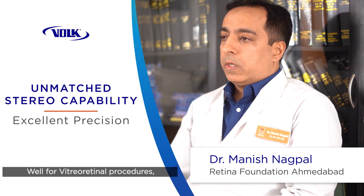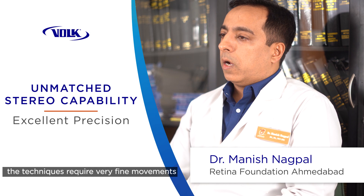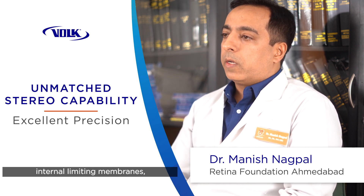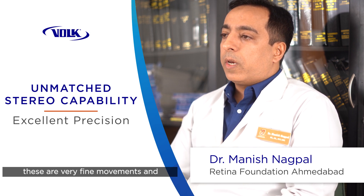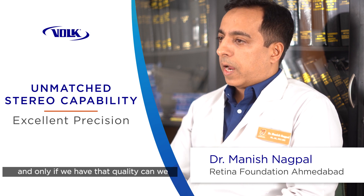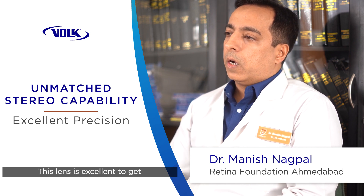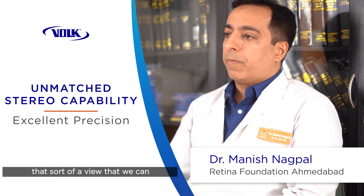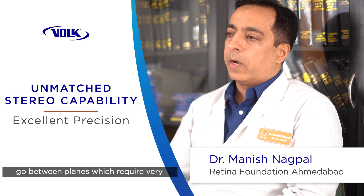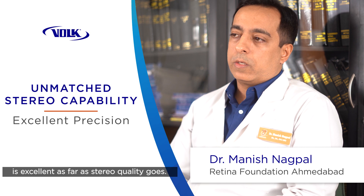For vitreoretinal procedures, stereo view is extremely important because all our techniques require very fine movements. We are peeling membranes or internal limiting membranes, and these are very fine movements requiring excellent stereo quality to do accurately. This lens gives us that quality so we can easily remove membranes or work between planes that require very fine stereo acuity. As far as stereo quality goes, this lens is excellent.